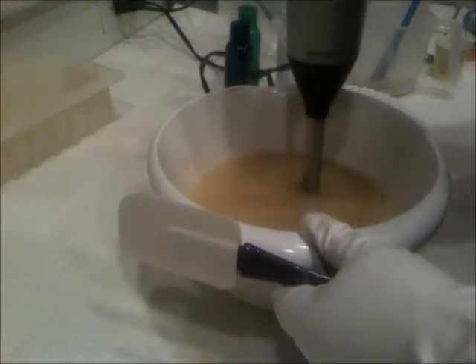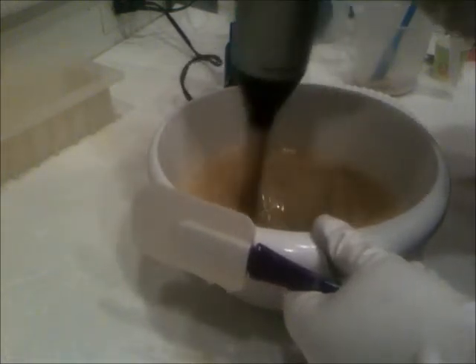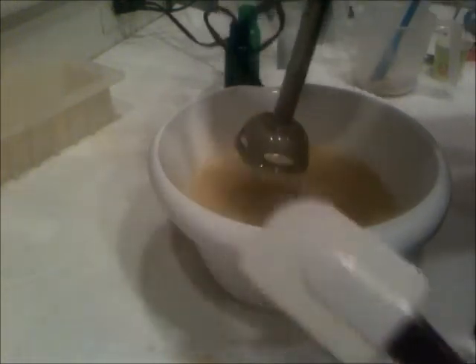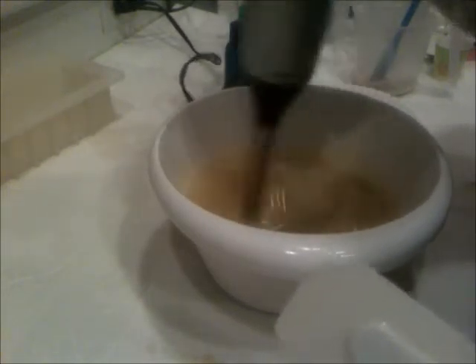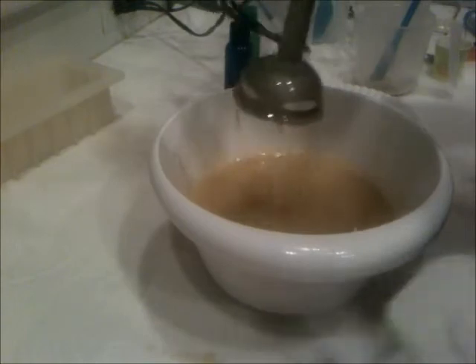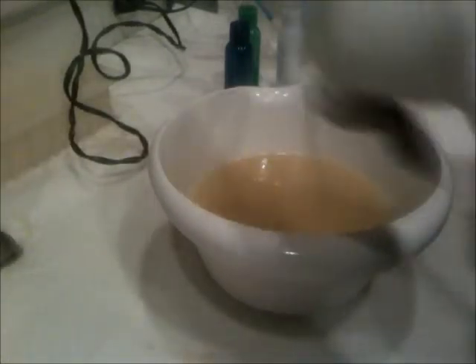And probably unwisely, I'm using a fragrance that's known to be a little bit of a mover, so we'll have to just see how it comes out. On the bright side, my counter is pretty clean so far.